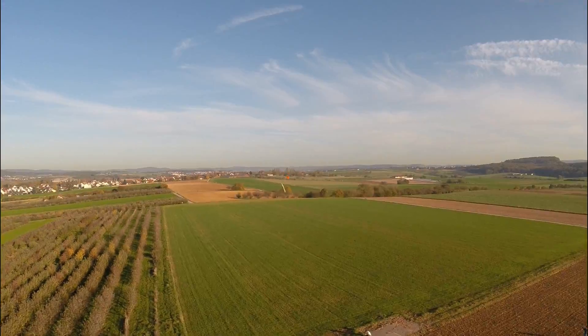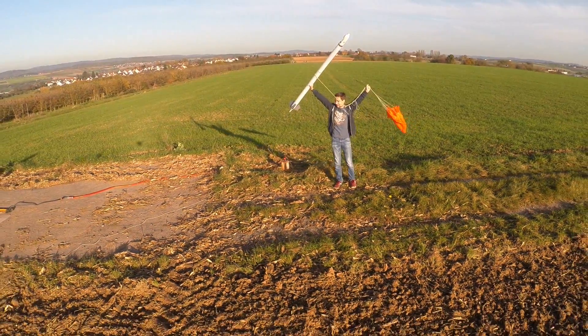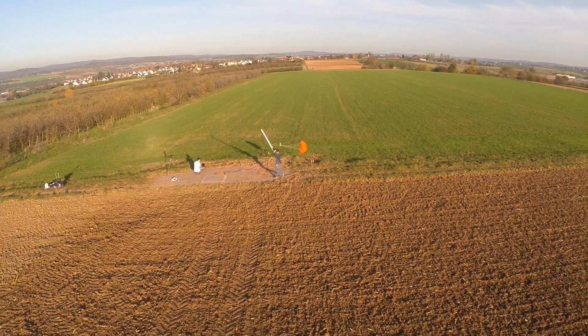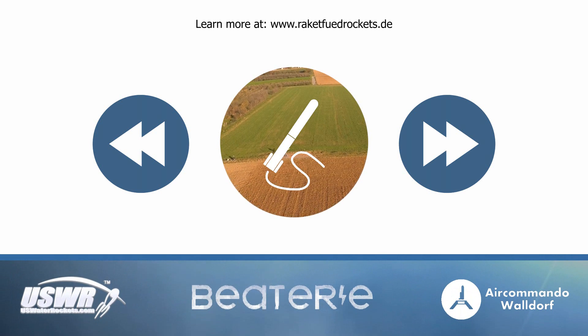We wish you much success in the construction and launch of your own water rockets. If you are interested in more information, instructions, and videos on the subject of water rockets, check out our YouTube channel or our website. If you have any questions, you can always write them into the comment section below. Don't forget to check out the following YouTube channels.